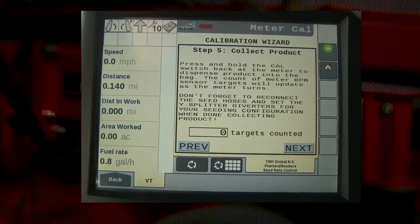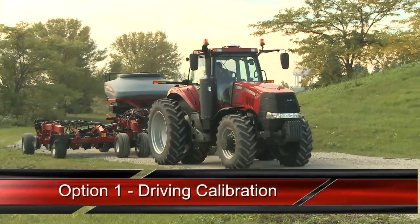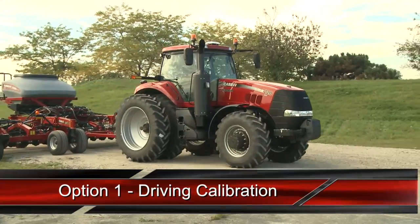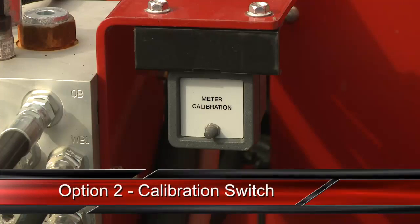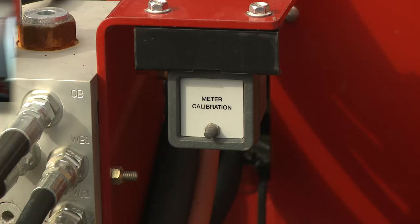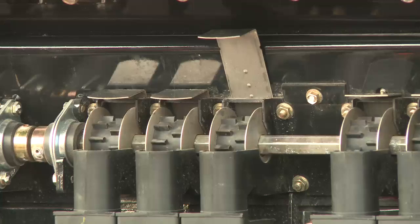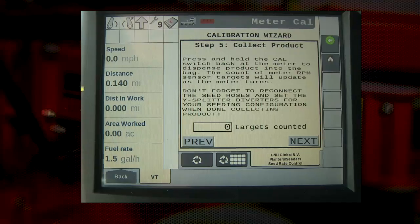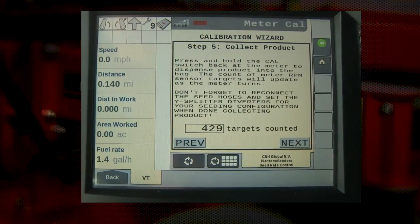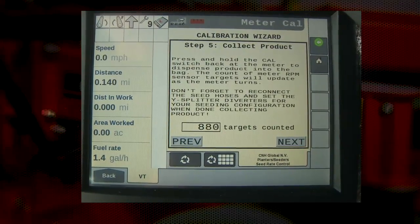Step five of the calibration wizard is actually collecting the product. There are two methods of collecting product depending on the drill configuration. If the drill does not have a calibration switch, use the driving calibration, where the operator at this step would drive above three miles per hour and the meter would begin to turn at the RPM set in earlier steps. The second option is a calibration switch kit, available from your Case IH dealer. It includes a switch and shields that cover the rear drive components around the metering rollers. If a calibration switch is installed, assure that the shields are installed, then press and hold the switch and the meters will begin to turn and product will be metered. On the display, targets will begin to be counted. We recommend two to three pounds minimum in each collection bag; however, this amount may be lower for some wider-spaced crops such as Milo and Canola.